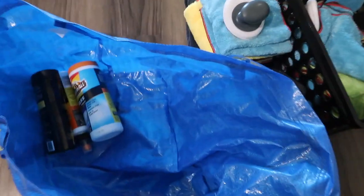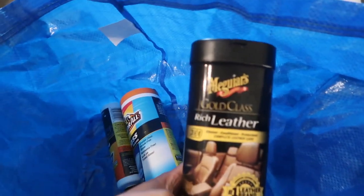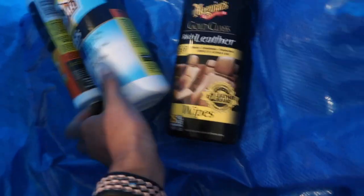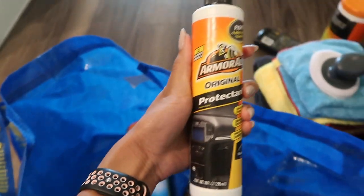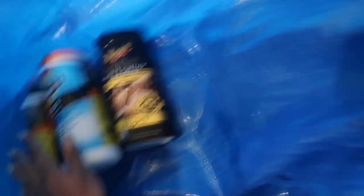I found the other stuff in this IKEA bag — another tube of leather seat cleaner, these are glass wipes, and then this is basically the spray version of those wipes. I'm going to throw everything I'm taking in here with me — a scrubber, a couple of towels — and head out to the car wash.